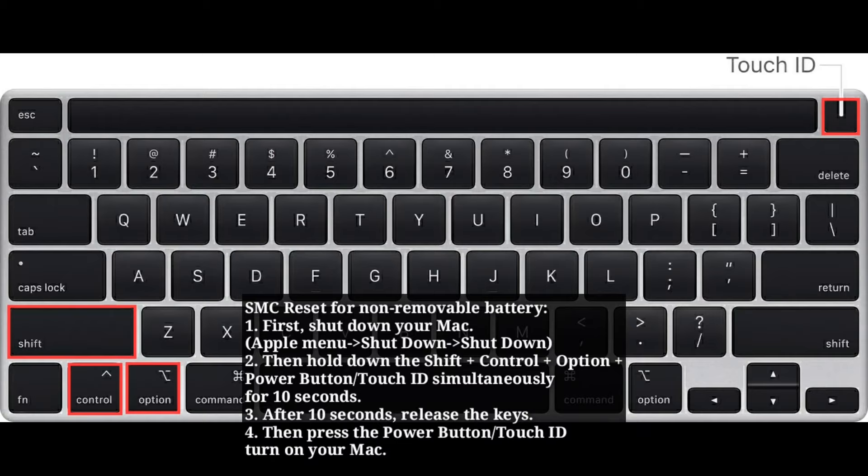Then hold down Shift + Control + Option + Power button simultaneously for 10 seconds. After 10 seconds, release the keys, then turn on your Mac.